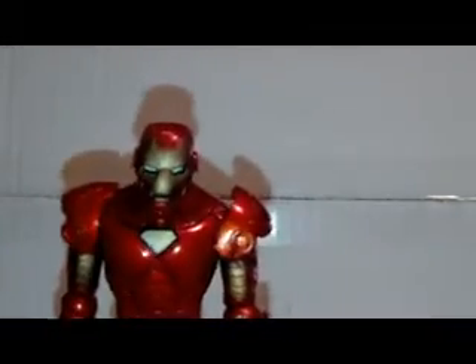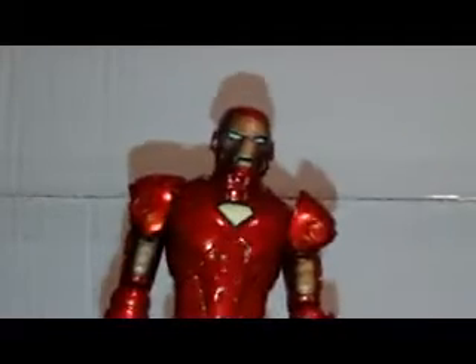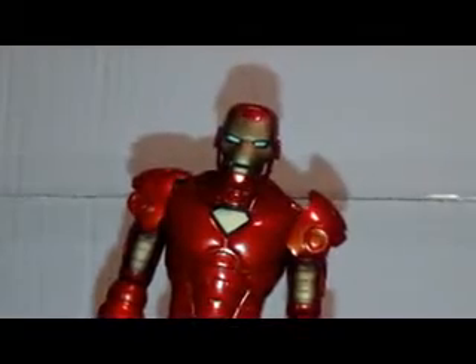Now let's have a look at the Iron Man figure himself. This figure is really cool. You can see this Iron Man is either from the Invincible Iron Man TV series or the Iron Man 2 movie. This is actually not a movie figure, so I think it's from the Invincible Iron Man TV show, but I'm not really sure.